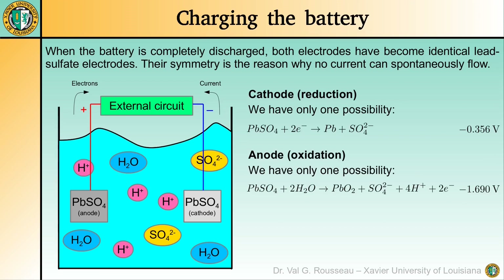At the cathode, the sulfate is reduced to its ionic form, turning the electrode back into a lead electrode. At the anode, the oxygen from the water molecule oxidizes the lead, turning the electrode back into a lead dioxide electrode, while some sulfuric acid is being produced. When the battery is fully charged, everything is back to the initial state.